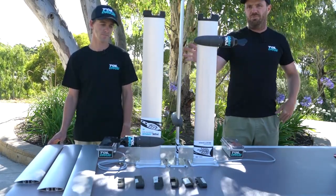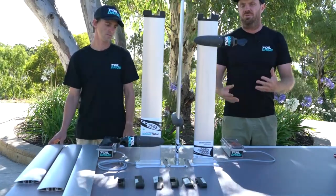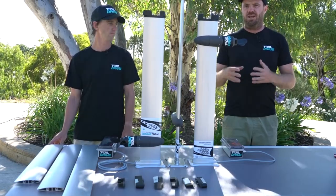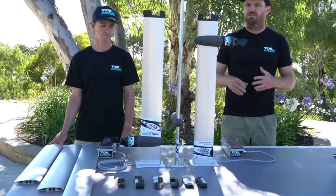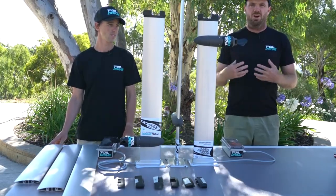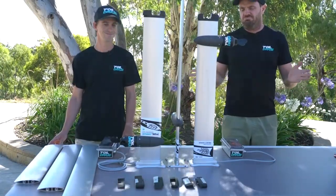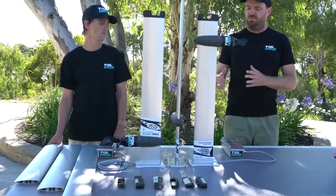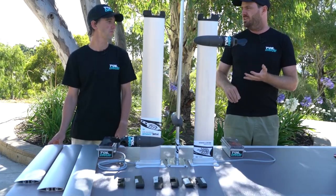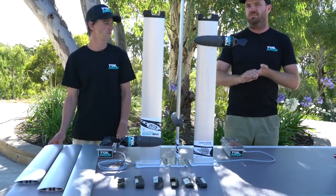So where did this all come from and why does it exist? Like anything we do with Foil Drive, we try and add to the sport. We want to make whatever gear we produce a positive attribute to foiling - make it better, or it doesn't exist. This really boiled down to the point where I just don't go foiling anymore without my Foil Drive. So let's try and design the next level of fit and finish, integration, drag reduction, and optimum riding setup.